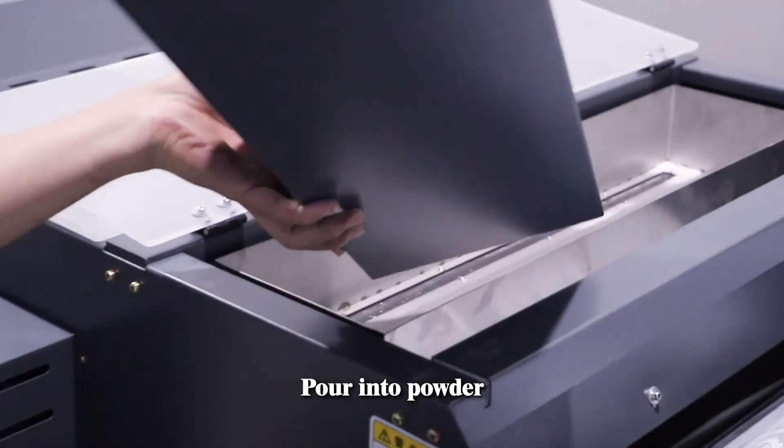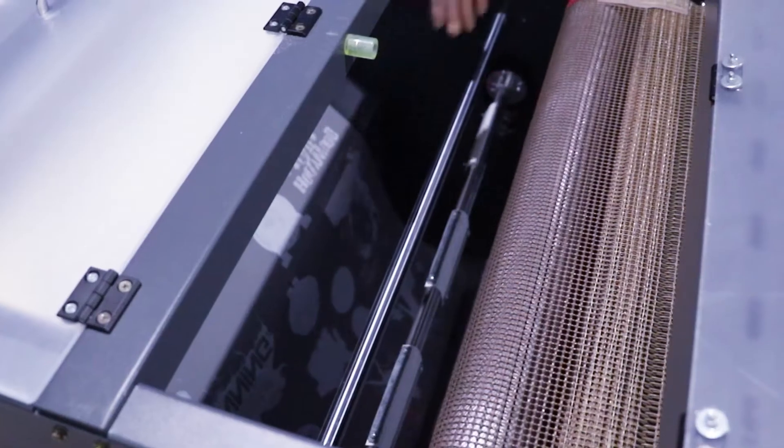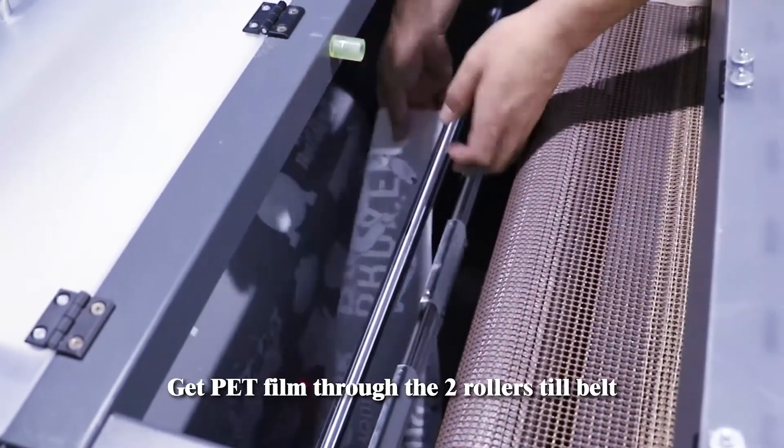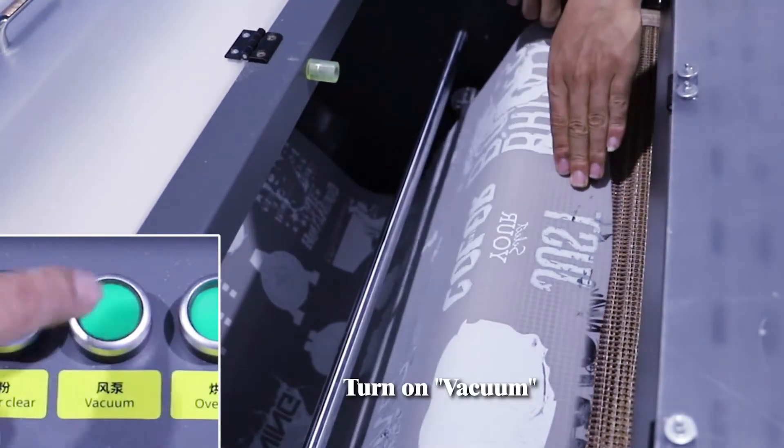Pour in powder. Get PET film through the two-row steel belt. Turn on vacuum.